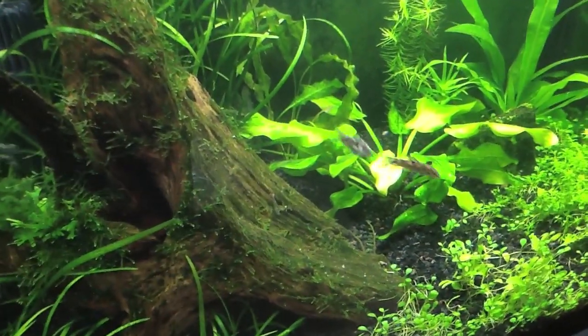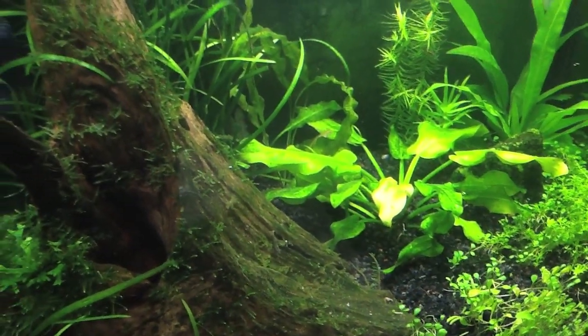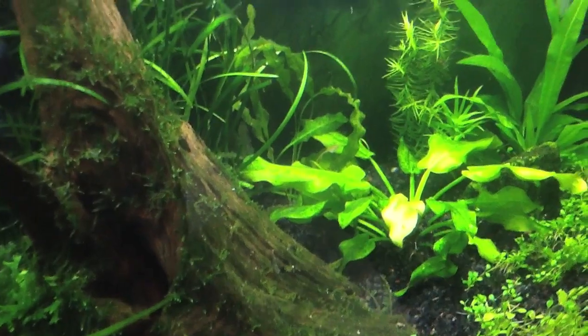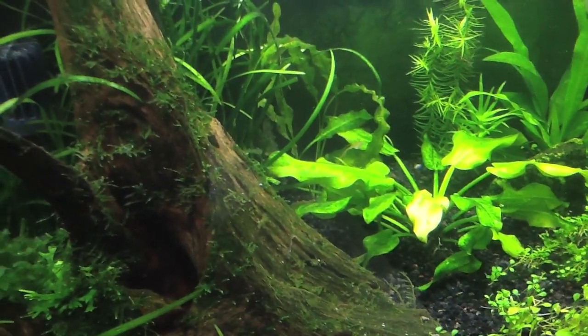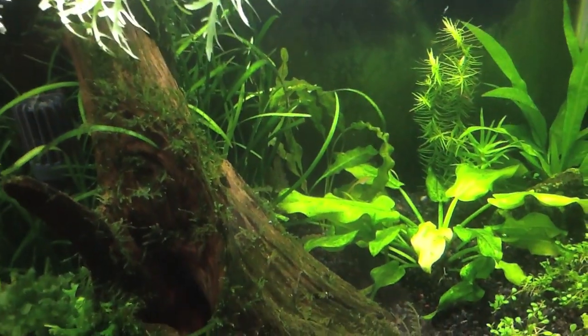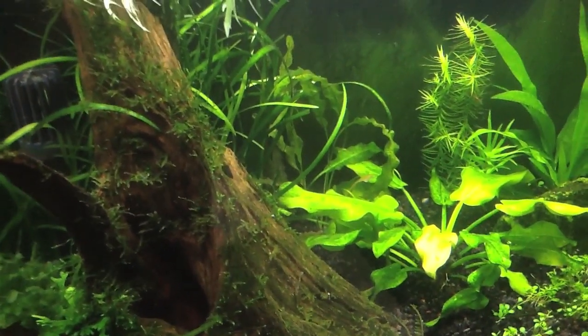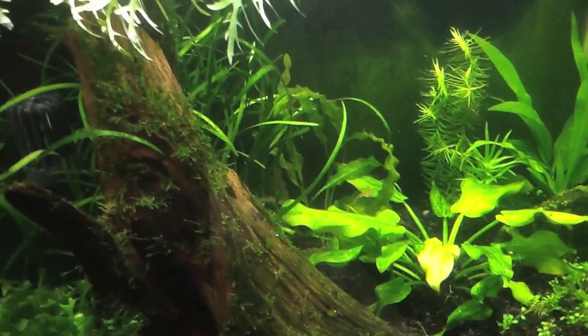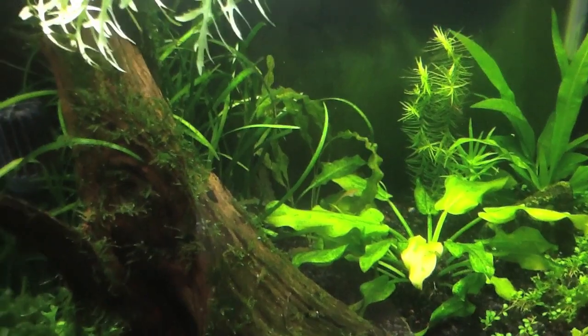One other thing I'm doing — I actually got a little cooler that I'm going to use to put these guys in. It's kind of a long trip. I would definitely recommend packing your fish in a cooler, especially on a cold day like what we've got outside today. I'm actually letting some hot water sit in the cooler — it's one of those igloo plastic ones because it was in the garage and it was cold — so I'm letting that take the bite out of it.